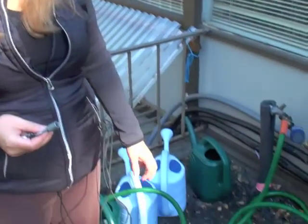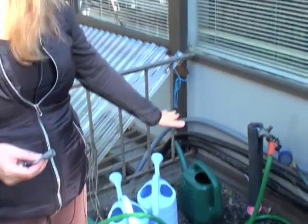Now you've just finished the first hose location. We've got our water in our watering cans and the timer is running for 15 minutes on the drip system. Now I'm going to take you to the second hose location. Follow me.